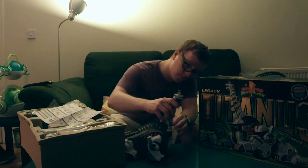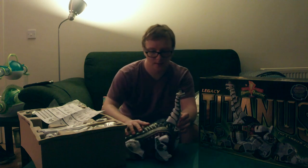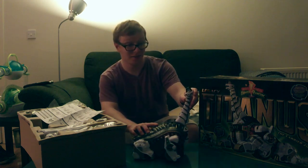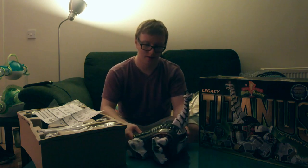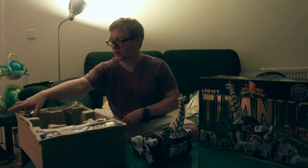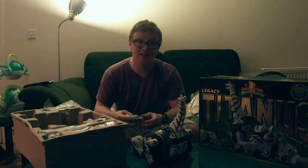It just snaps on and snaps off. That does look great — wow, look at that articulation.